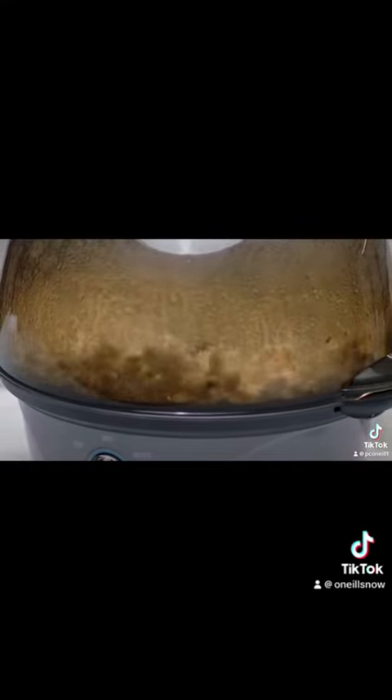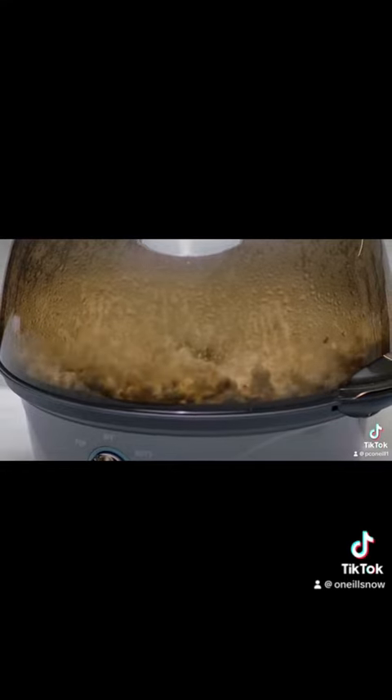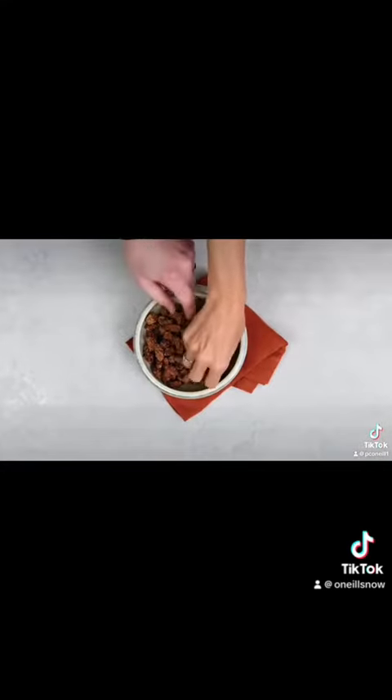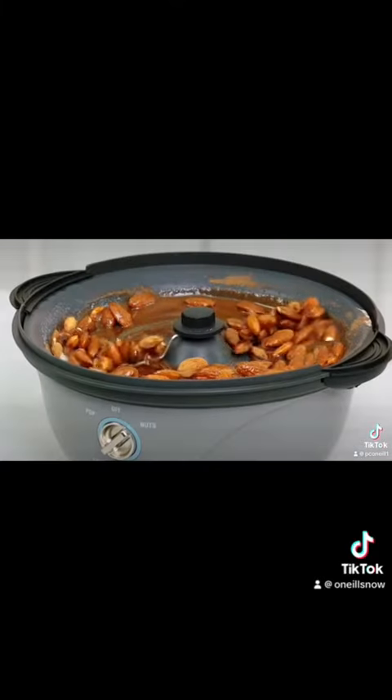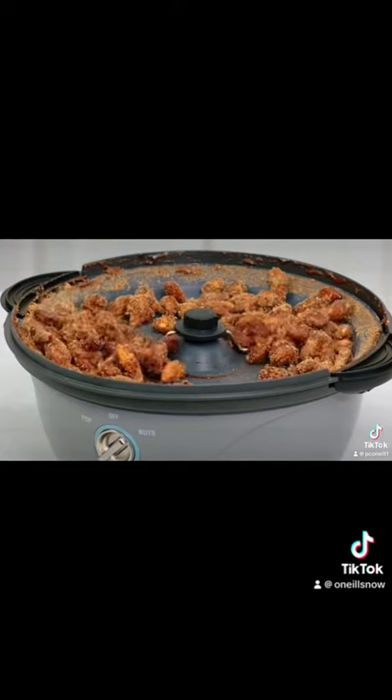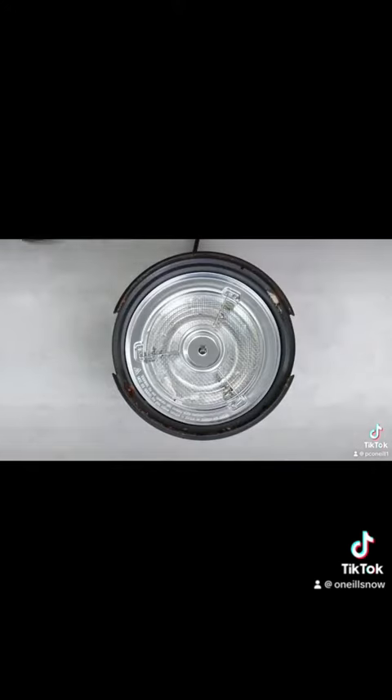or nuts moving so everything cooks and gets coated evenly, which means you get better tasting popcorn than you do in the microwave and flavorful nuts without the clumping. The cooking plate heats popcorn or nuts to the right temperatures so they don't burn, and it's removable so it's easy to clean.